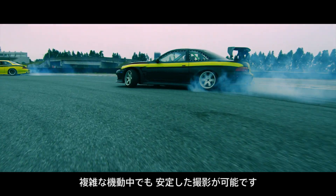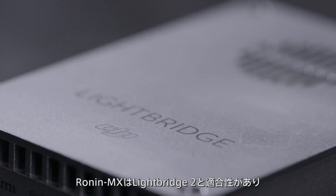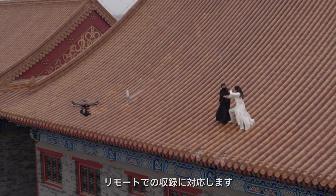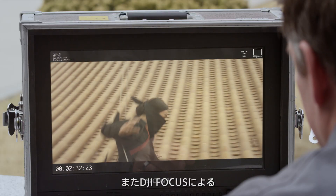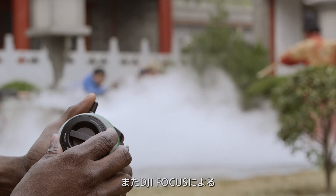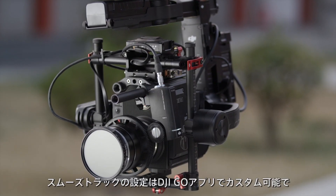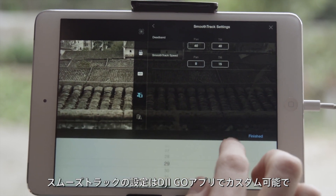The gimbal simultaneously responds to the pilot's inputs rather than reacting to the aircraft's movement, giving you a smoother shot during complex maneuvers. The Ronin MX is compatible with the DJI Lightbridge 2, giving you long-range video monitoring and remote recording capabilities for a wide variety of cameras. This also gives you long-range control of the DJI Focus wireless follow-focus system.